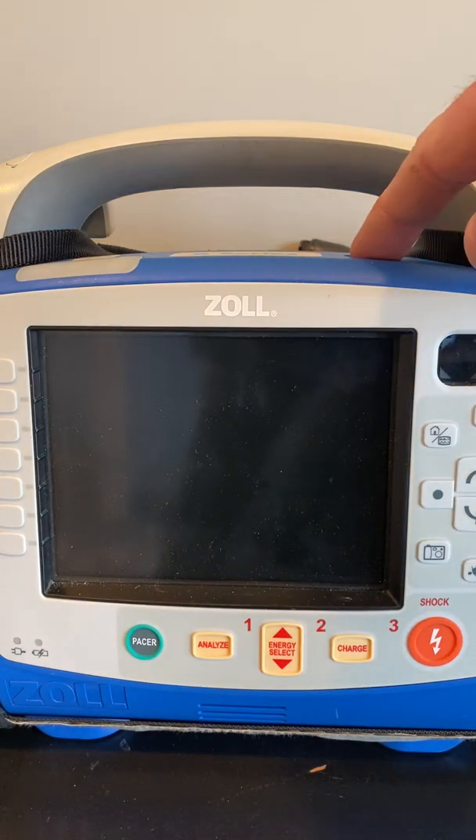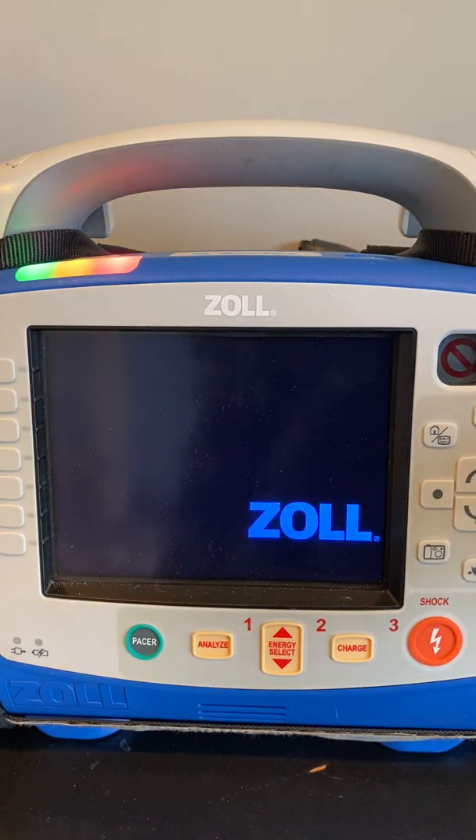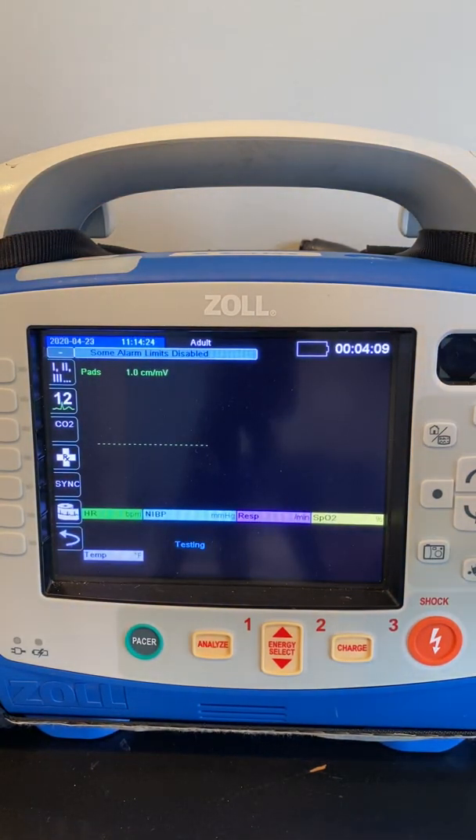In order to do that, we want to turn the device on, take your USB stick, and plug it into the USB port on the right-hand side of the device.